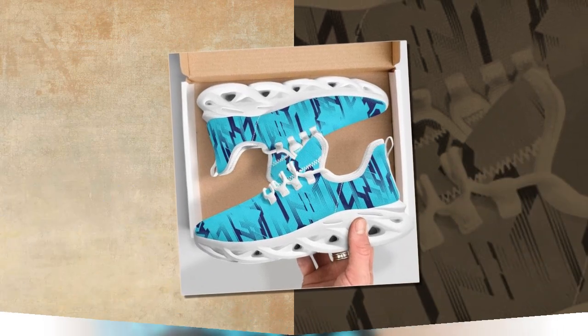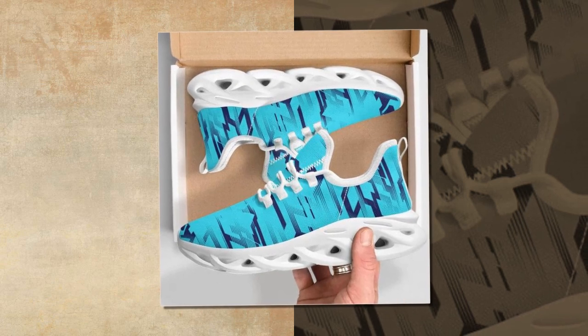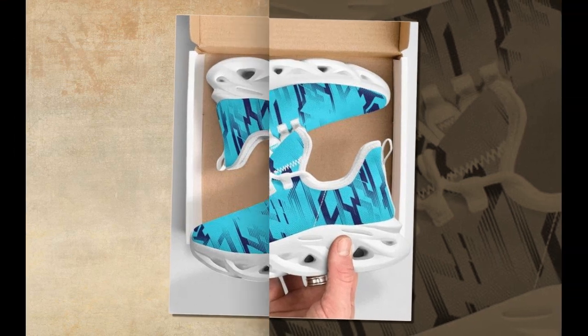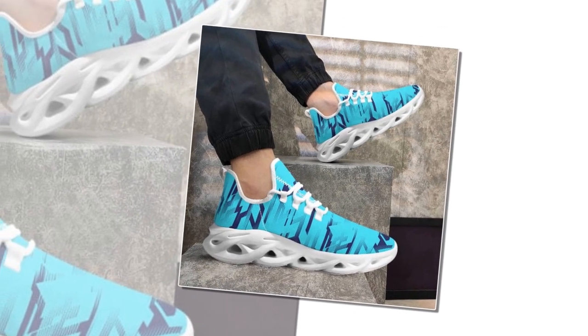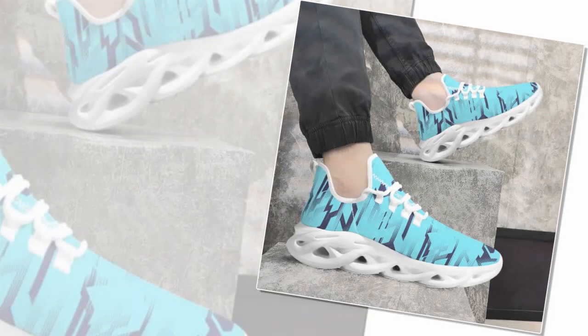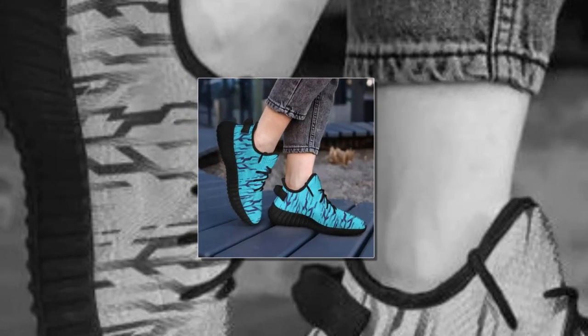Now let's get into the comfort and fit, which is one of the most important factors when choosing a pair of shoes. These sneakers are designed with comfort in mind, making them ideal for anyone who spends a lot of time on their feet. One of the standout features is the EVA sole, which provides excellent cushioning and shock absorption. The sole is lightweight yet offers robust support, making every step feel like you're walking on air.